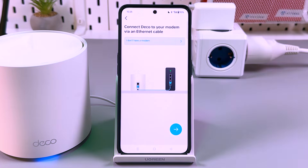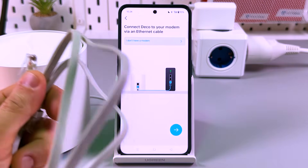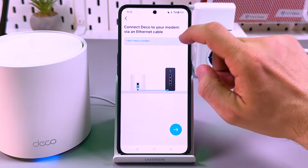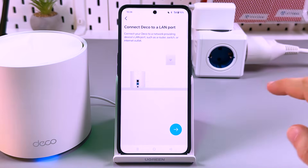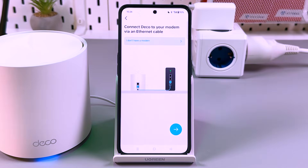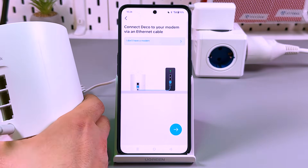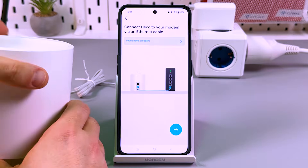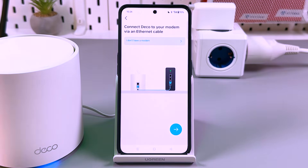Hit the only button here: Set up the Deco. Here you have two options. You can use your Deco as an access point, connecting it via Ethernet cable directly to your modem or modem router. Or if you don't have a modem, you can hit this button and connect Deco to a LAN port — directly to the LAN socket in your wall. I prefer to connect as an access point. We have three Ethernet ports here; connect the Ethernet cable to any of them until you hear a click, and connect the other end to your router.